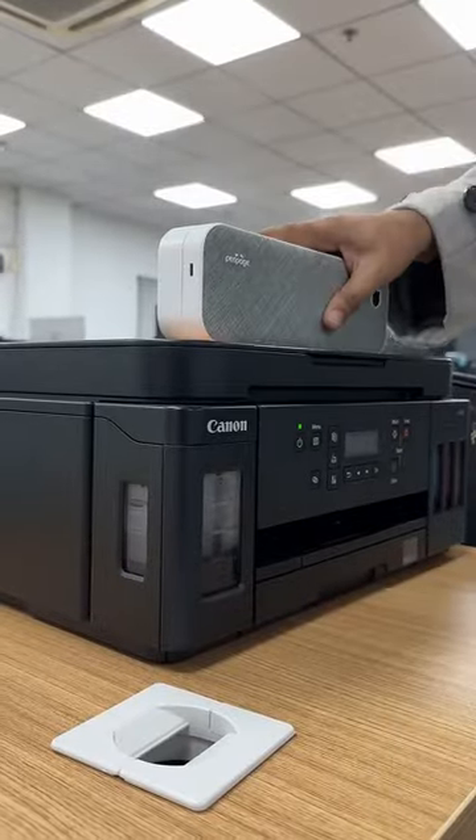It's also super portable so I can carry it around easily, and the size difference versus a usual printer is pretty obvious. Yeah, super useful stuff.